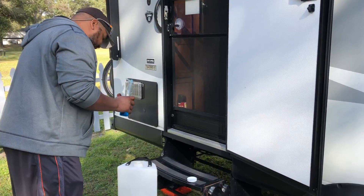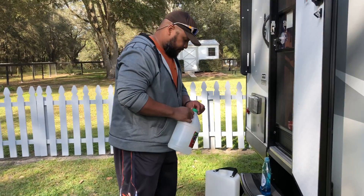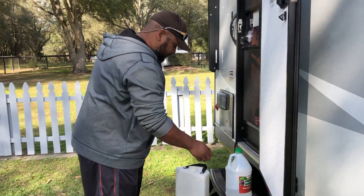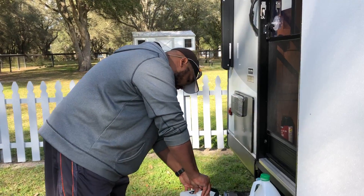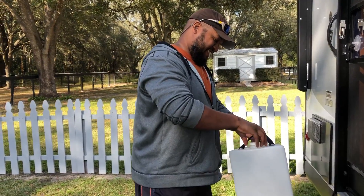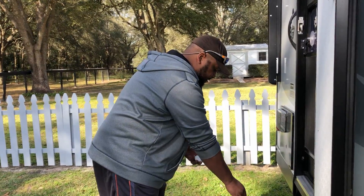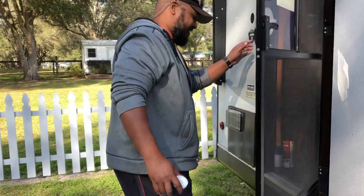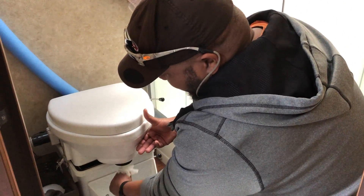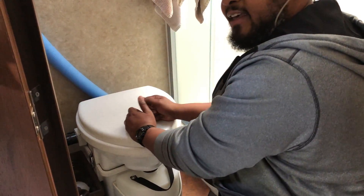You do this every time you empty the urine tank — every time. A few drops of dish soap and trusty old white distilled vinegar — that helps eliminate your pee odors. We put a top on it, give it a couple of shaky shakes like so. And then we put this bad boy back in its proper spot. I always put a little bit of tissue paper or a paper towel underneath the pee hole to catch any drippage that may come out. Lift up, insert, pop it down, lock it in, and that's that.